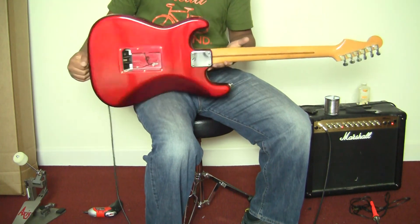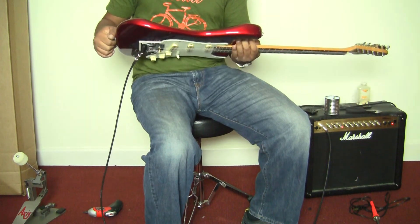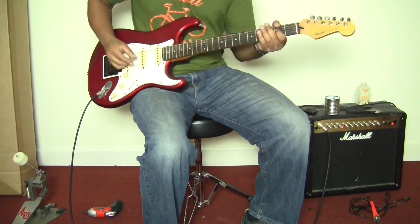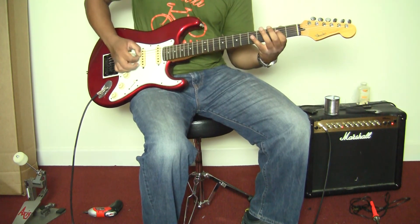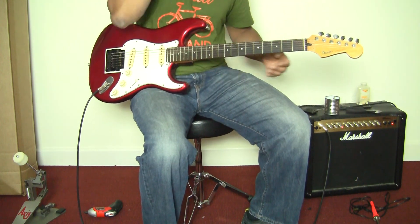And here's the back part, really cool. And once again, if you have any questions, feel free to let me know. And thanks for watching.